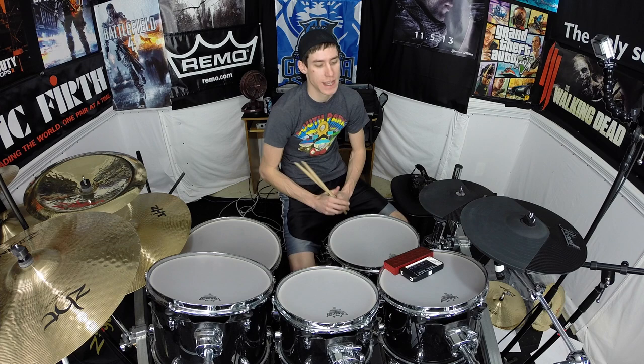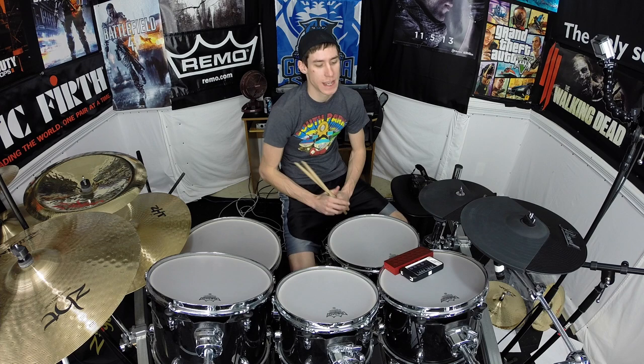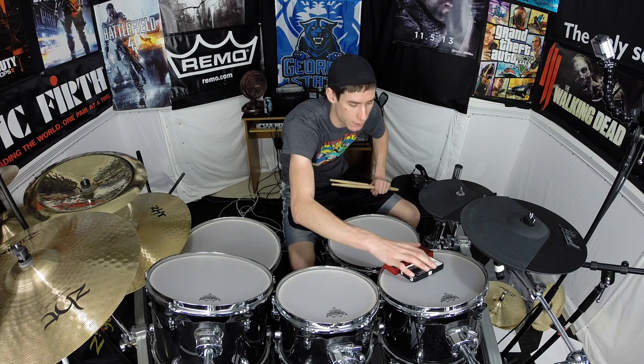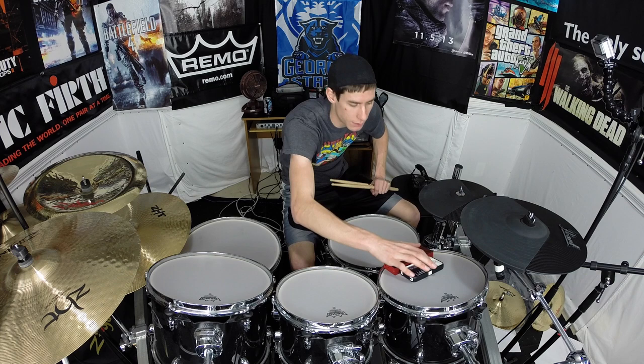It has all 40 essential rudiments. It also has lessons and videos embedded in there from a ton of incredible Vic Firth artists. I just saw Carter Beaufort on the Double Stroke Roll. The videos they have on there are really cool to watch, to learn from, to be inspired by, and then the different play-alongs are just really, really cool.